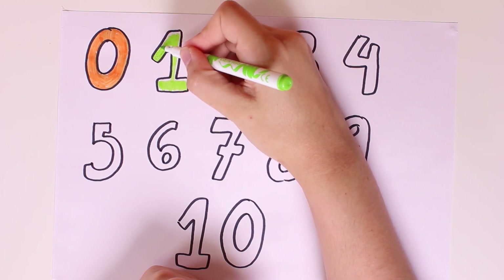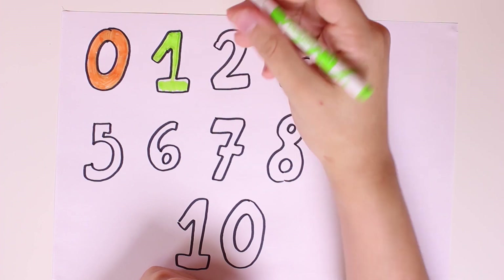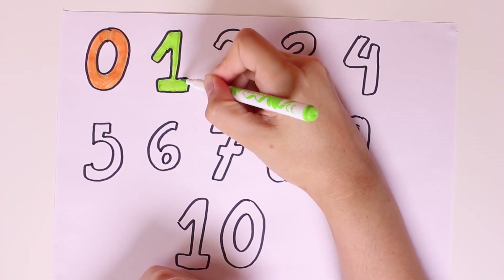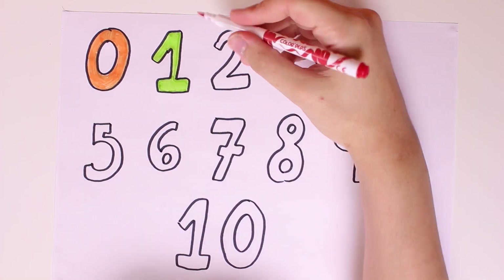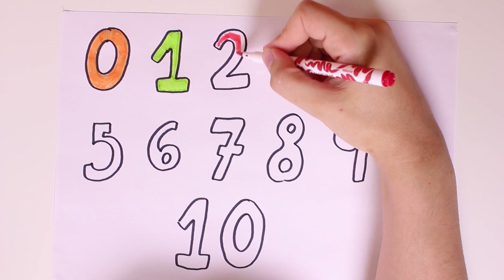We'll color number one in green. Green is the color of nature and grass and trees and many other things. Wow, look guys it's looking so pretty! And now we'll color number two in red.